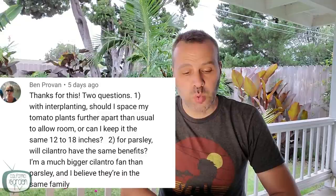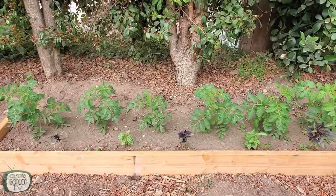Let's get right into the questions. The first question is from Ben, and I think this is from the companion planting video. Two questions. With interplanting, should I space my tomato plants further apart than usual to allow room, or can I keep it the same 12 to 18 inches? Mine are all between 12 and 18 inches, and I do the interplanting along the front with basil. The tomato plants are pushed back from the edge, and I plant the basil in between toward the front of the bed. So 12 to 18 inches should be totally fine.